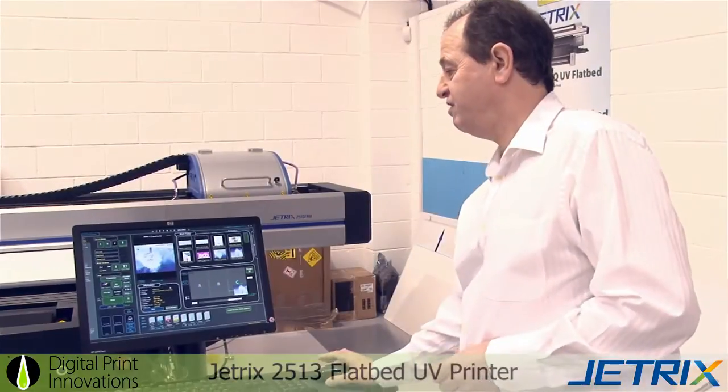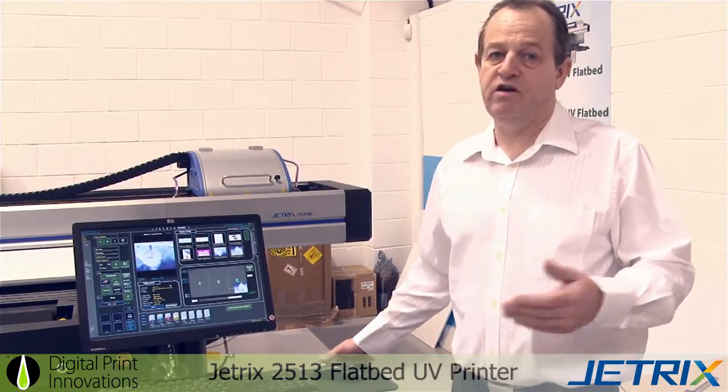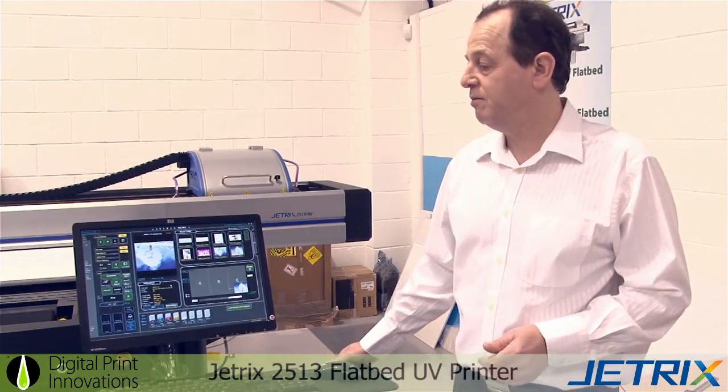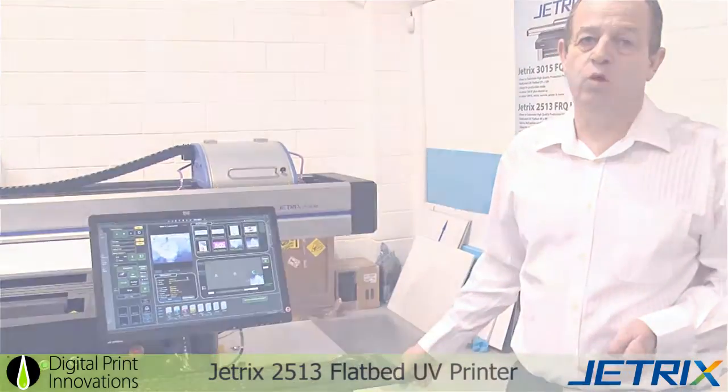We press yes to continue and the machine is already warmed up, which I turned on previously about 15 minutes ago. Average warm-up time from cold is 15 to 20 minutes in the morning.